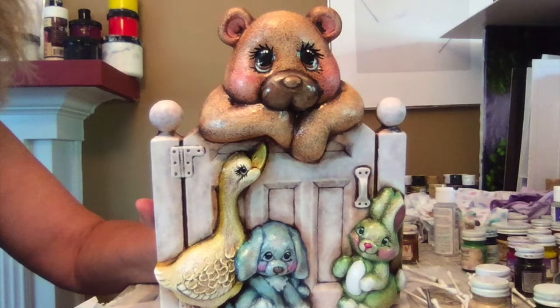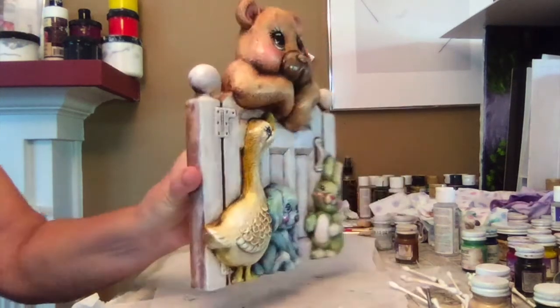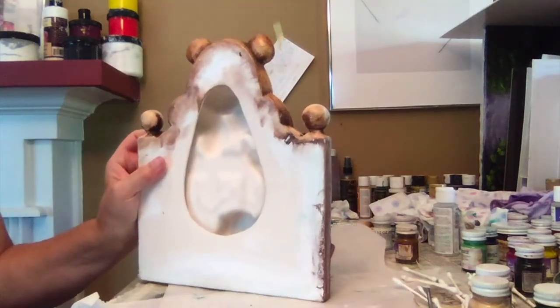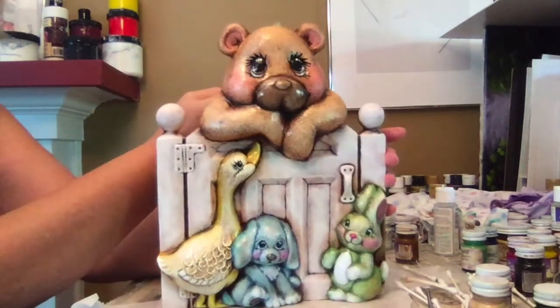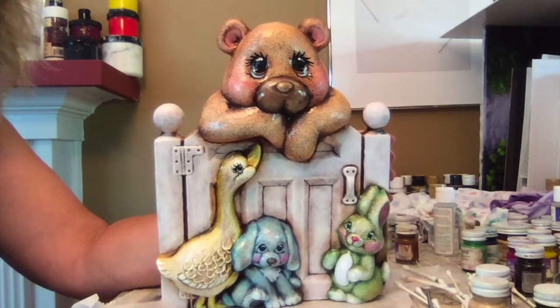In this video, I'm going to show you how to paint an item for a baby's room. It's meant to hang on a wall, so it's pretty thin. On the back, you can see where you can use a hook to hang it. For this project, I'll be using the Kimpo colors.